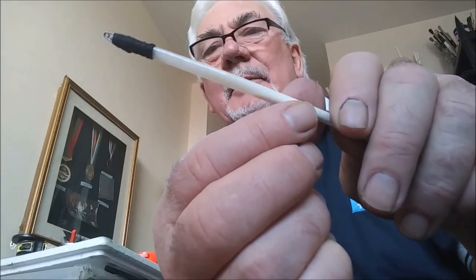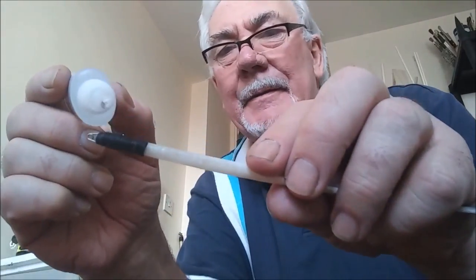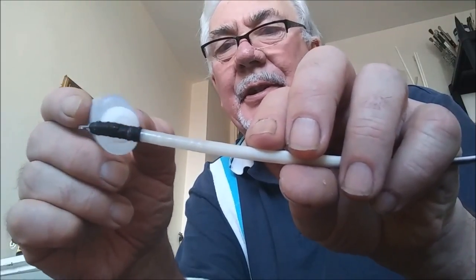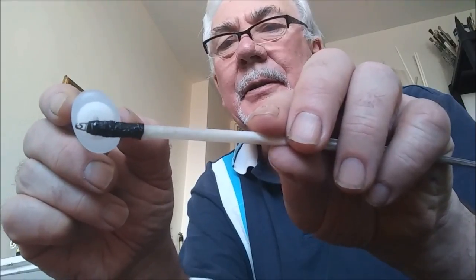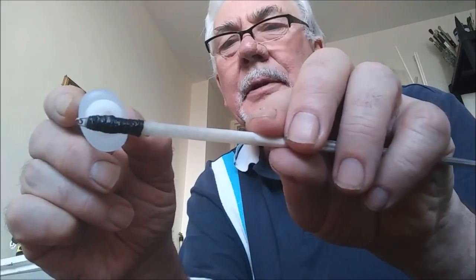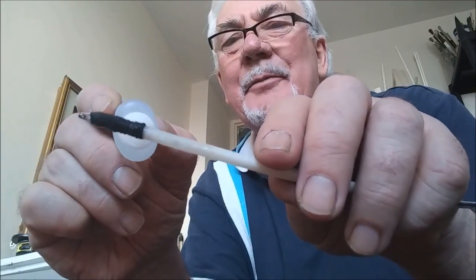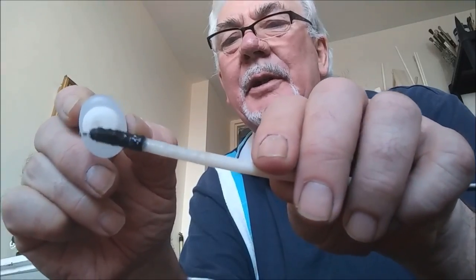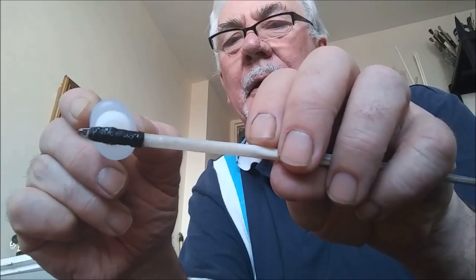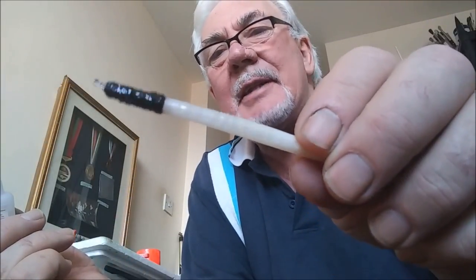I'll just put some super glue on this now — that should cement it together. Making sure the super glue soaks into the cotton as well. Be very careful with super glue — I've had some mishaps with it and glued my fingers together a few times. If you do get super glue on your fingers, use hot water and plenty of soap on it. So I shall let that dry now. When that dries, that should be quite a nice, firm hold to the base of the float.